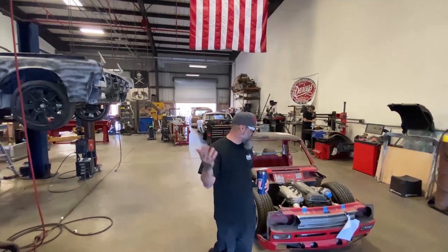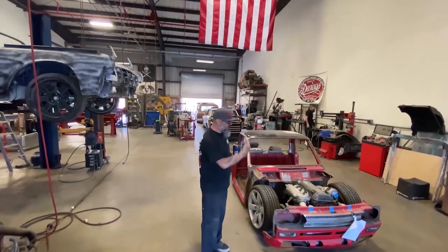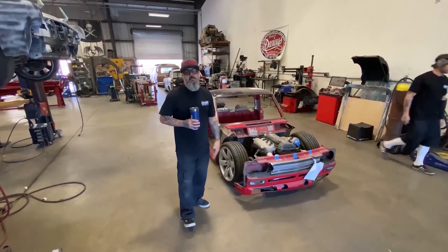Hey, welcome back, man. Here is a new project we're going to bring you up to speed on. Since this whole YouTube thing we started is new, we're going to pitch you into a bunch of our projects that we've already started on or we've got started. And today I'm going to tell you about this Datsun.